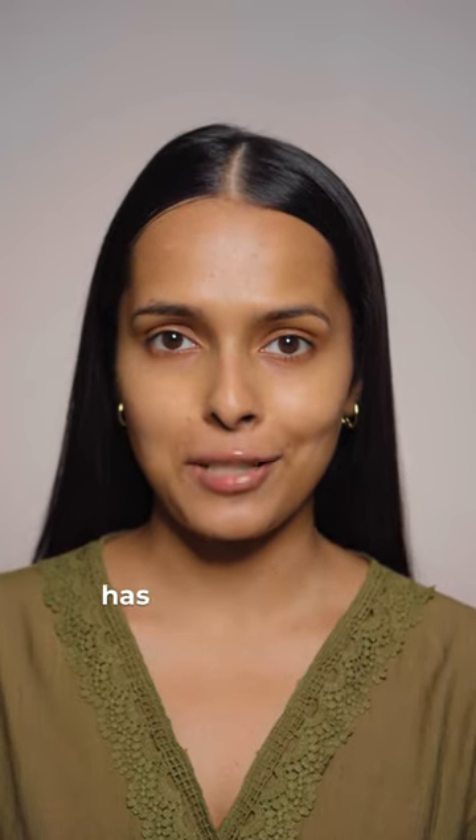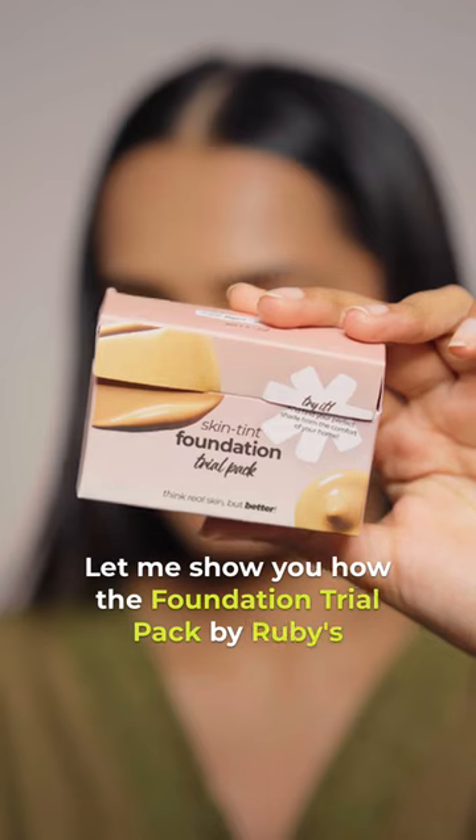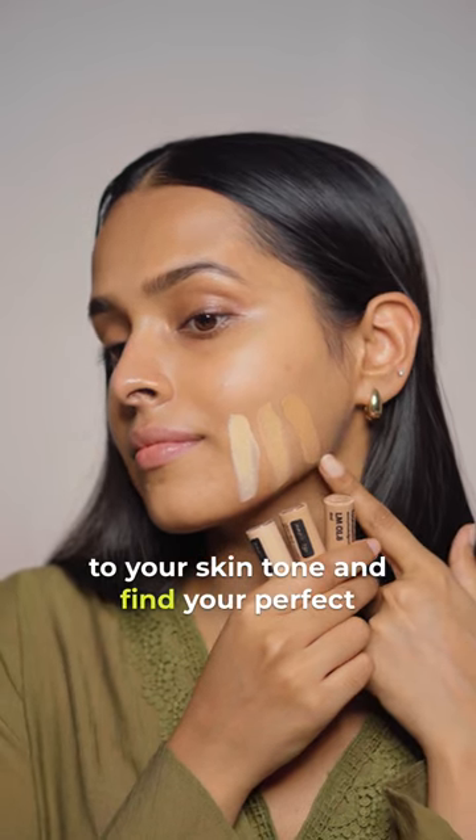Buying the correct shade of foundation online has been simplified by Ruby's Organics. Let me show you how. The foundation trial pack by Ruby's Organics makes it super easy for you to try shades close to your skin tone and find your perfect shade.